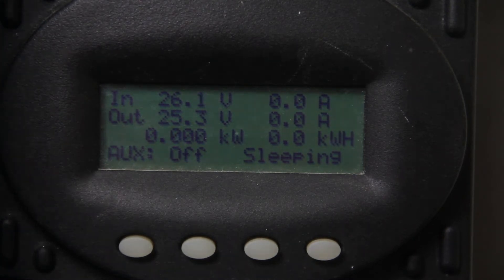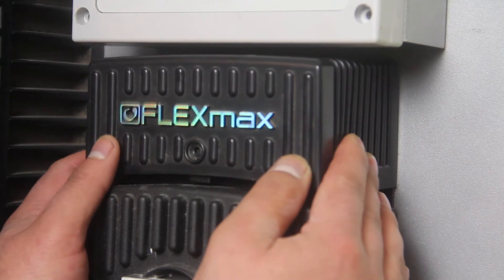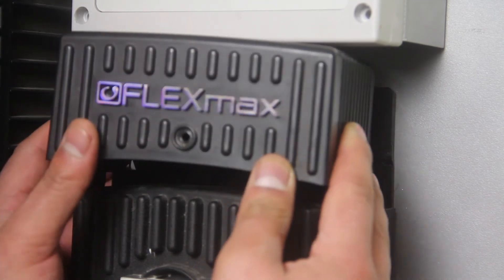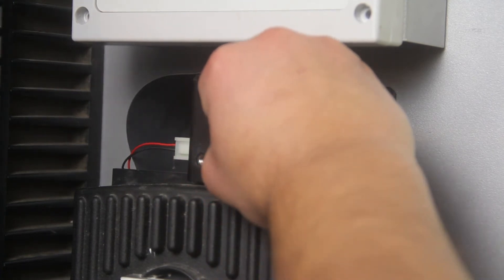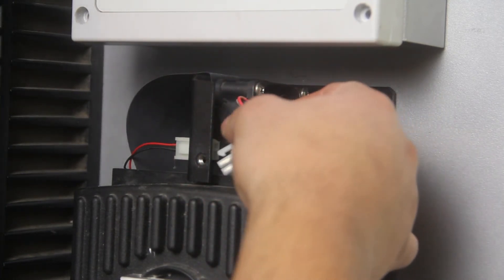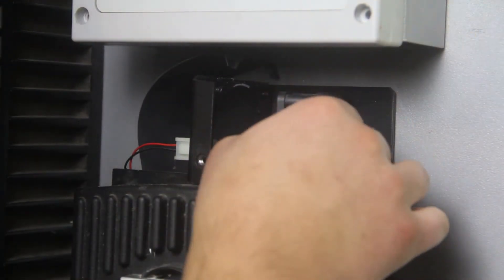Now, to replace the fan, make sure the controller is powered down. First, remove the Phillips screw that secures the fan cover. Then press both sides of the cover to release the tabs and pull up on the cover. Remove the fan cable by squeezing the tabs from the jack connector. Next, remove the four Phillips screws that secure the fan to the bracket.